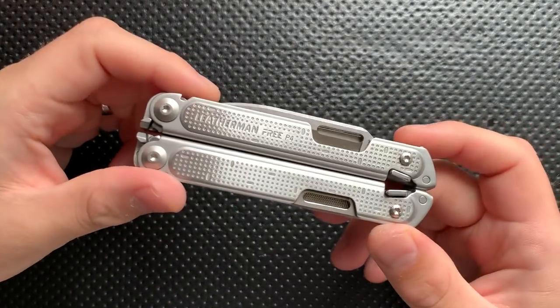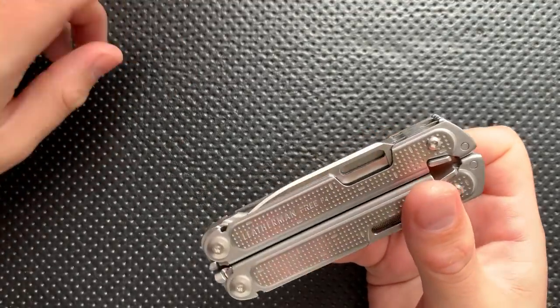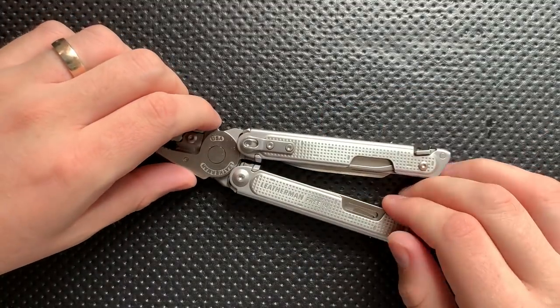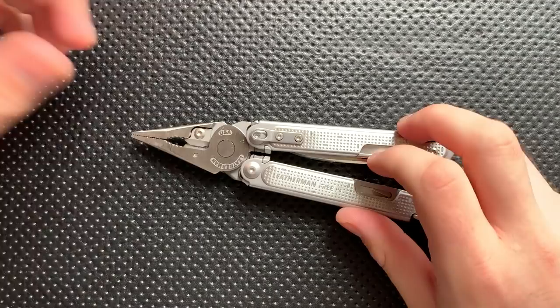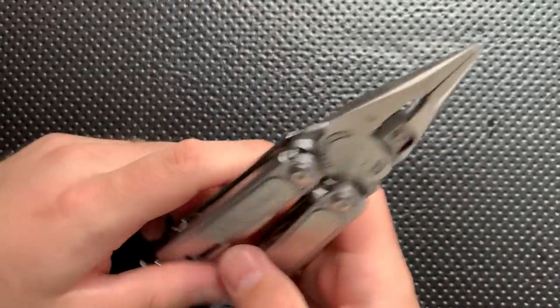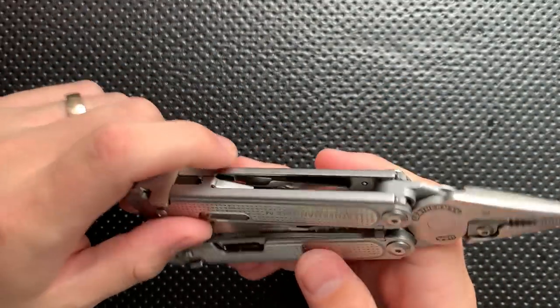Hey everybody, Nick here, and today I've got a review for you of this little guy right here. This is the Leatherman Free P4. First off, though, I want to thank my buddy Advanced Knife Bro. He is another YouTuber — he's great, his editing is astounding, he's one of the better YouTubers working right now, probably better than I am in a couple of meaningful ways. If you're not following his channel, you need to be. He loaned this my way, and I very much appreciate it — it's going to be cool to check out.